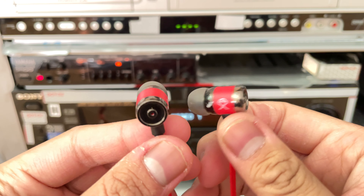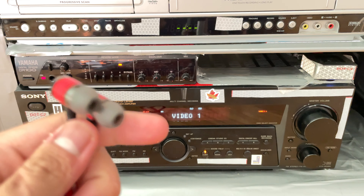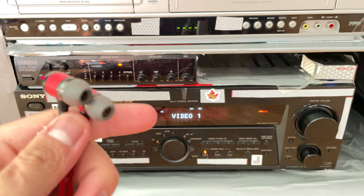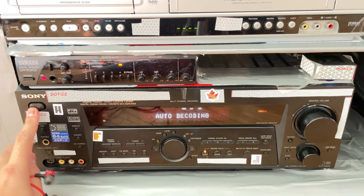So, that's about it. That's how you connect your headphones to the receiver. Anyways, guys, I want to thank you guys for watching, and I will see you later.